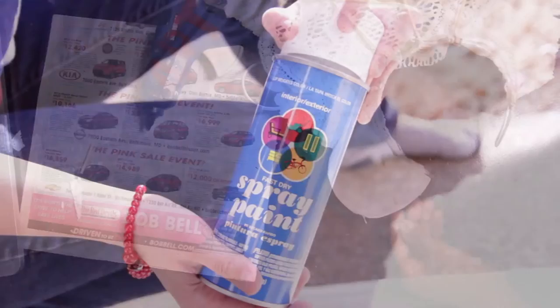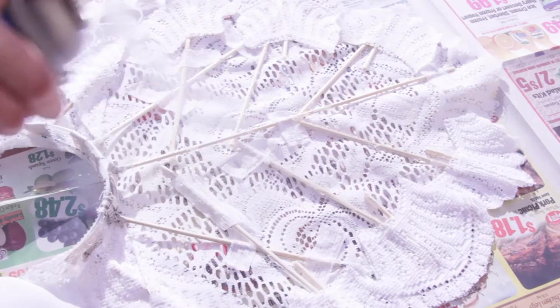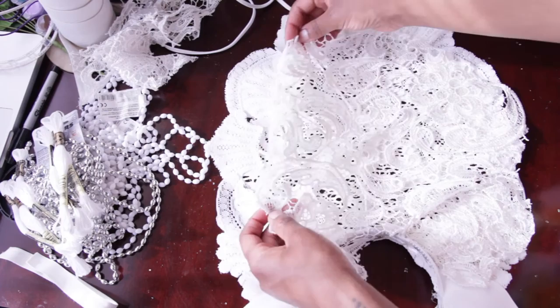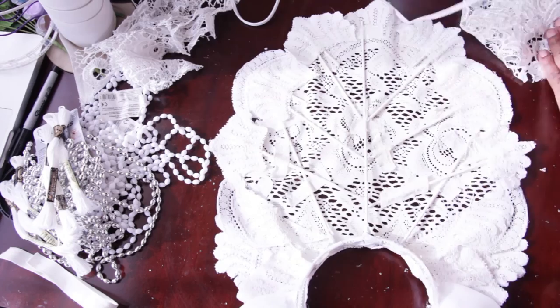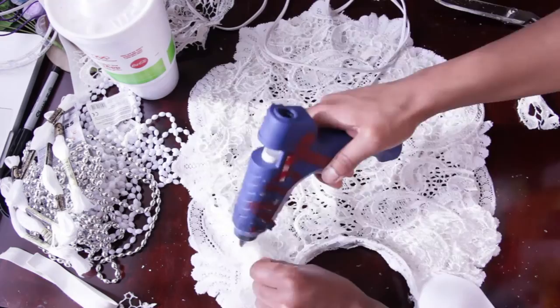Now we're going to go in with some white spray paint and spray everything so the sticks don't show through — we're mainly focusing on the middle. Funny enough the spray paint was a little off-white rather than pure white, but it didn't matter in the end because you couldn't see it. For the top piece, funny story — I actually lost the first top piece so I had to use some other lace I had. They're two completely different lace fabrics but it worked out, looked really cute. I just cover everything and glue it down.